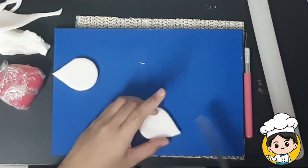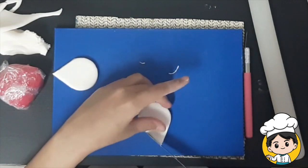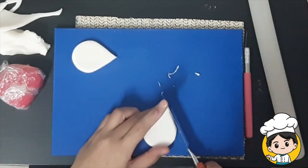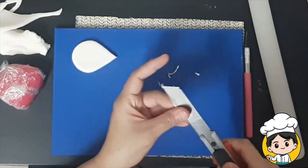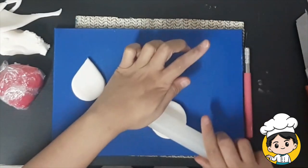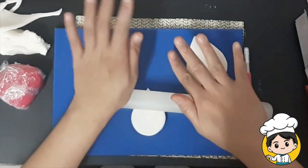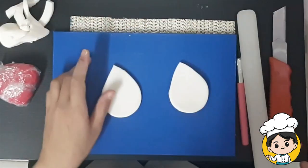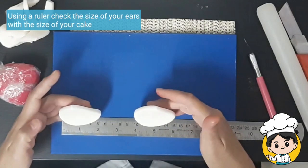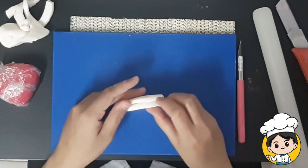Clean the edges using a bigger cutter. Use a small rolling pin to make the ears flatter and larger. You can use a ruler to check if your ears are the right size for your cake. Then put them on top of each other to make sure they are about the same size.